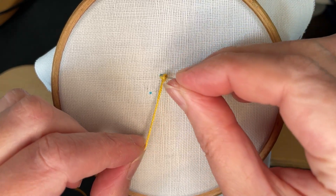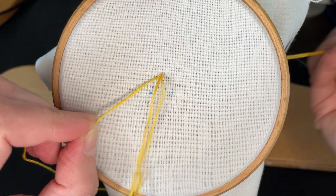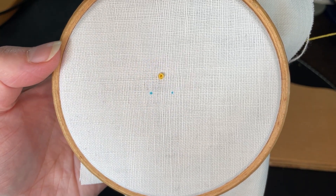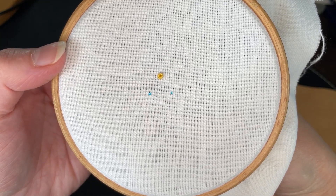Take the needle down into the fabric very close to where you came up, but not in the exact same place. Keep hold of the thread as you carefully draw it through the fabric to create the French knot. I'm placing my fingers on the back of the knot as it forms to prevent it from being pulled into the linen.